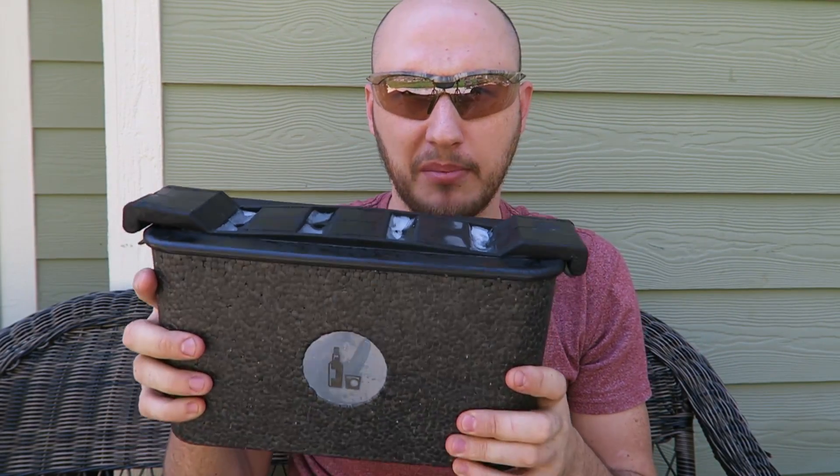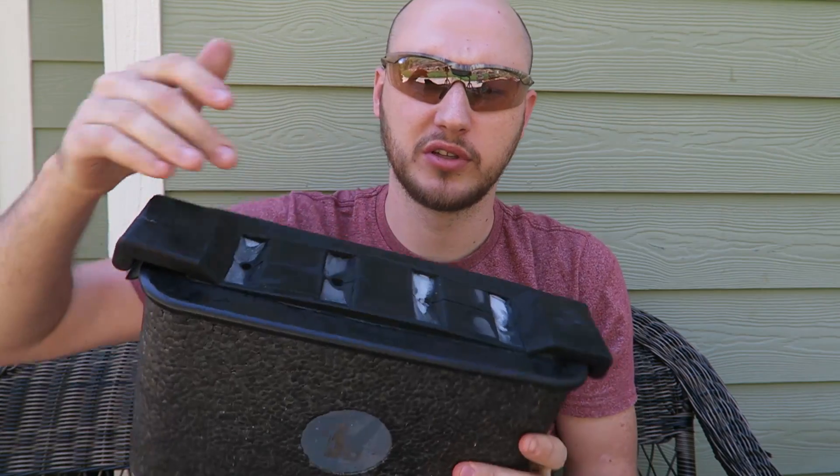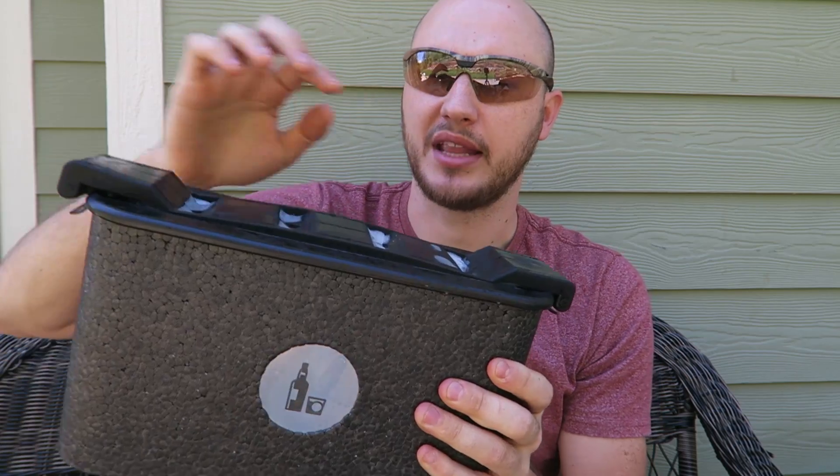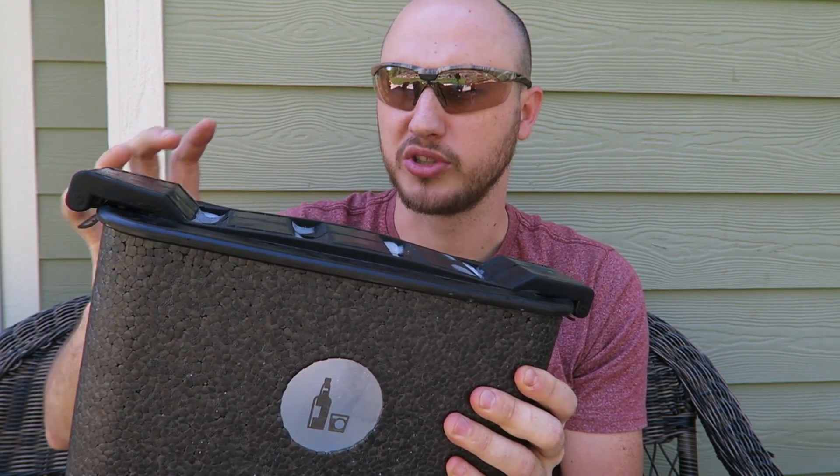What's up, everybody? Welcome back to my laboratory, where safety is number one priority. I put this gadget to the test a while ago — it makes super clear ice balls. All you have to do is fill it up with water, stick it in the refrigerator, and freeze the water from top to bottom. That way the ice balls are completely super clear, and they're like huge ice balls.